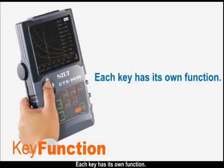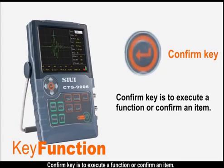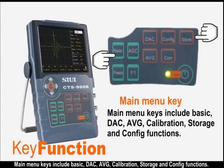Each key has its own function. Direction keys are used to select menus, adjust values and switch items. The confirm key is to execute a function or confirm an item. Main menu keys include basic, DAC, AVG, calibration, storage, and configure functions.